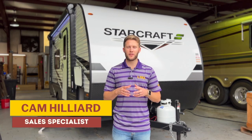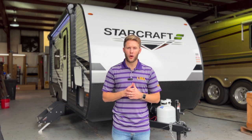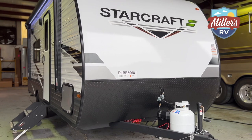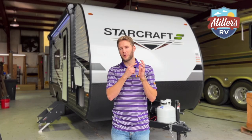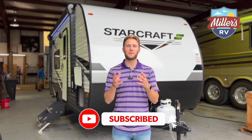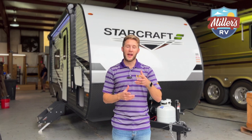What's going on guys, this is Cam Hilliard from Miller's RV in Baton Rouge, and today I want to show you the Autumn Ridge 182 RB. We just got a shipment of Autumn Ridges — we just did a video on the 19BH and now we're doing this one. Go ahead and like this video, subscribe to our channel, and turn on post notifications so you can stay updated with the best products the RV industry has to offer. Without further ado, let's check this thing out.